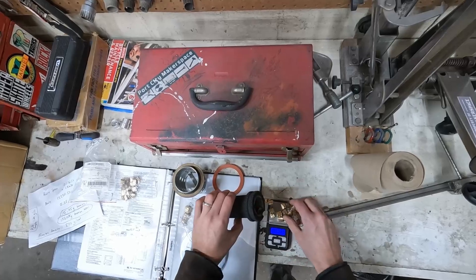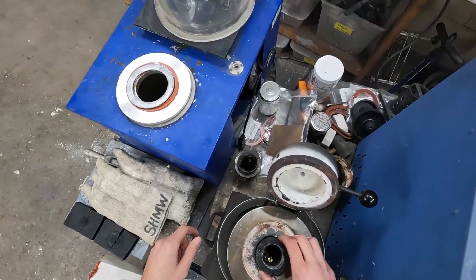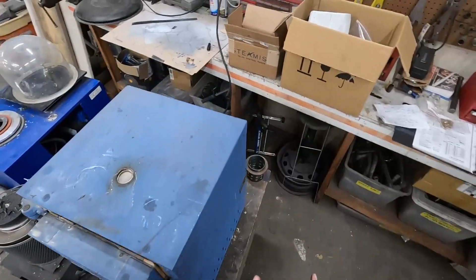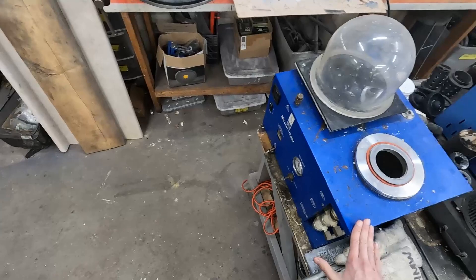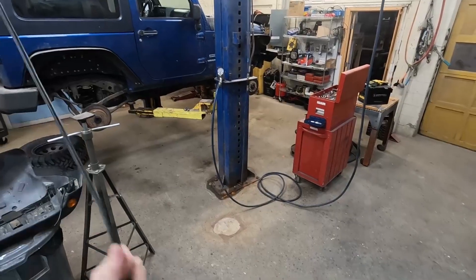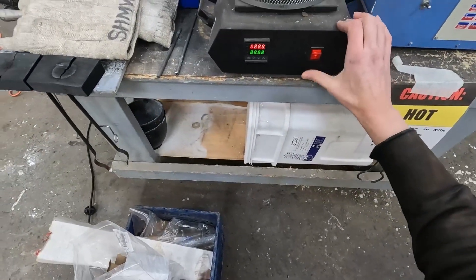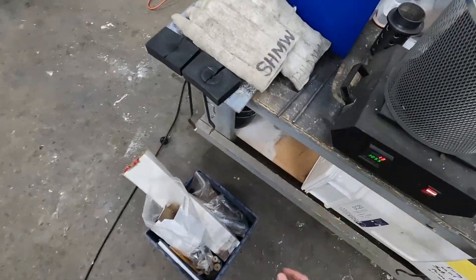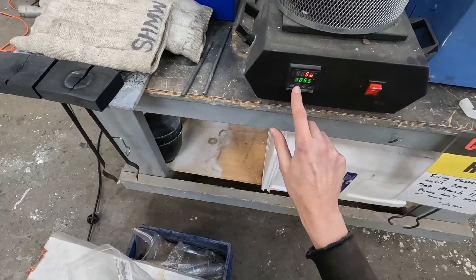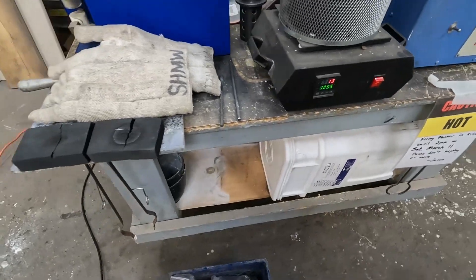Load the bronze into the crucible and put it into the cold furnace. Close the lid. All this equipment pulls a certain number of amps — the burnout oven is plugged in back here, the vacuum casting machine here, and an extension cord runs across the room for the melting furnace. Turn the casting furnace on — it's set to 1055°C, which is our desired melting temperature for bronze.